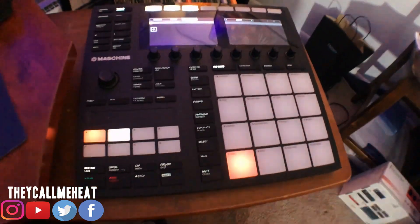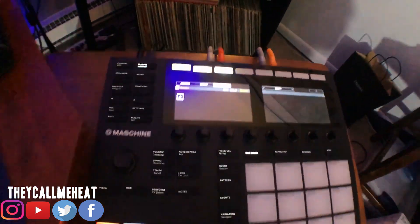Recently I got a question about how I hook up my Machine MK3 to the SP 404 and how I route that so that I can basically sample from the SP 404 into the machine, with everything running through the computer and coming out the speakers. Today I'm going to show you guys how I route everything and set it all up so that everything works together.